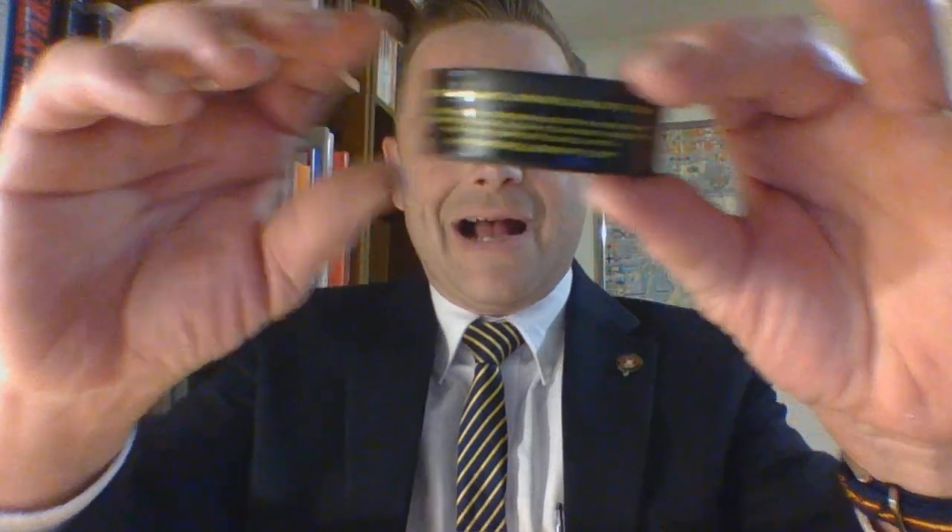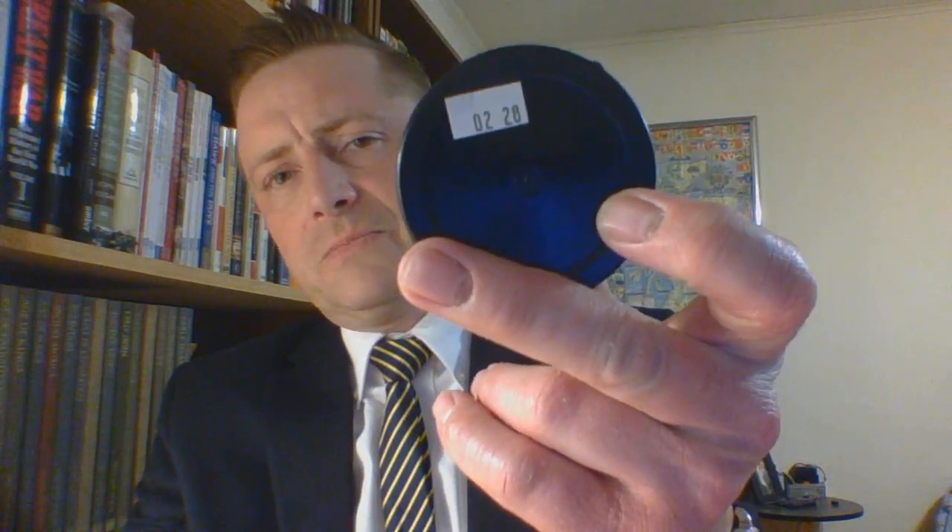This product does have nicotine, hence 'full.' Then you have 'order online at amarillosnuff.com' and their nicotine disclaimer. It reads: 'This product contains nicotine which may be addictive' — it's addictive — and 'no sales to anyone under the age of 18.' For the complete disclaimer, visit amarillosnuff.com. On the back there is a 'made on' sticker — this one was February 28th.